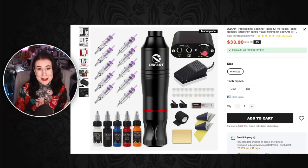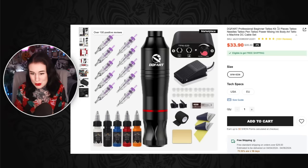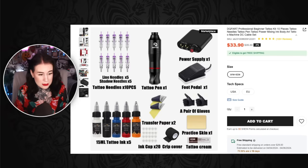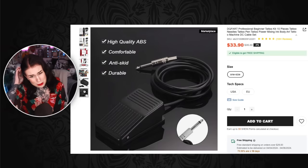I'm so immature but this one's name is too funny for me — it's literally called DQ Fart. Dairy Queen Fart. So this is a DQ Fart professional beginner tattoo kit, 10 pieces: tattoo needles, tattoo pen, tattoo power, mixing ink, body art, tattoo machine, DC cable set. You get all the cartridges, the pedal, some stencil paper, more vitamin D ointment, ink cups, dodgy ink I've never seen before — absolutely not. You get liner needles, shadow needles, a tattoo pen, power supply. It's got an adjustable knob, anti-skid. There are so many poop and fart jokes in this — anti-skid fart machine.